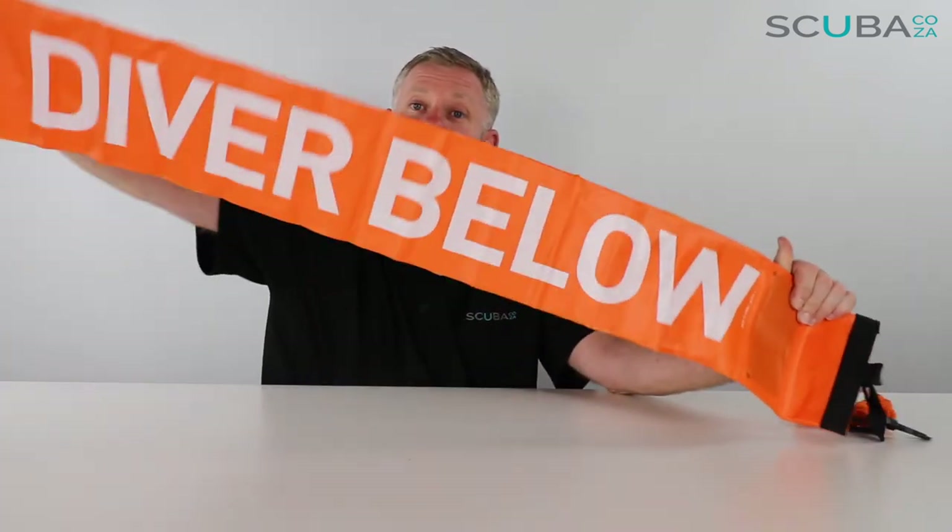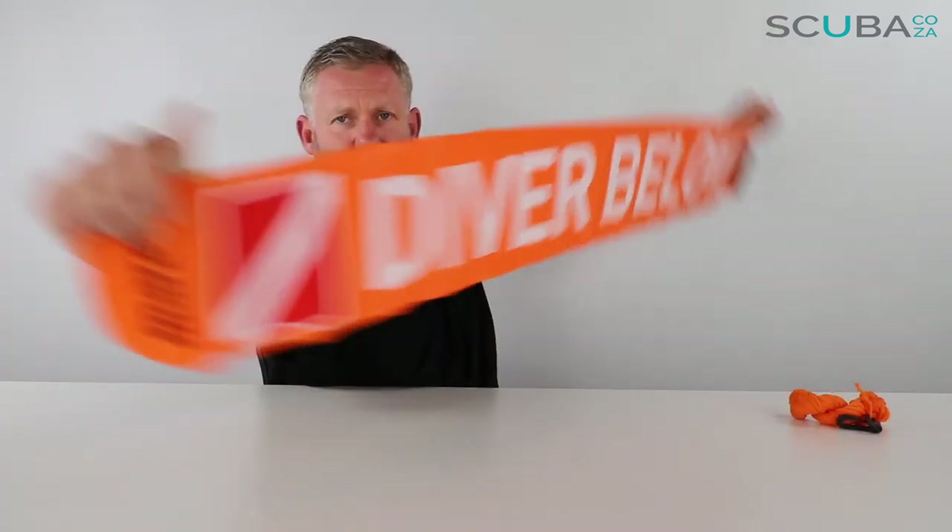It's always good for every single diver to have a safety sausage — specifically in South African waters. People often think the boat will never lose them, but you never know when the skipper is on his smartphone and looks up to realize the buoy line is gone. If you come to the surface and inflate one of these big sausages, it's much easier to see because it stands much higher and brighter than your little dome, which only sits a few inches above the water. I reckon it should actually be law that every diver carries their own safety sausage or buoy at all times in case you get lost at sea.